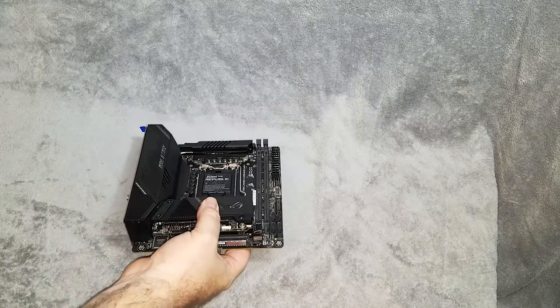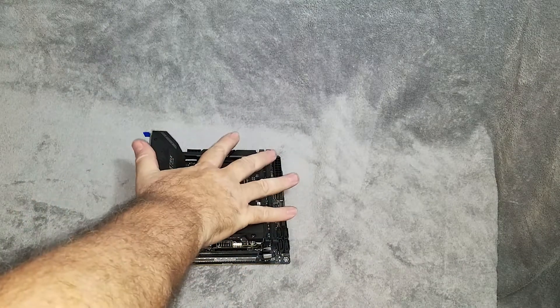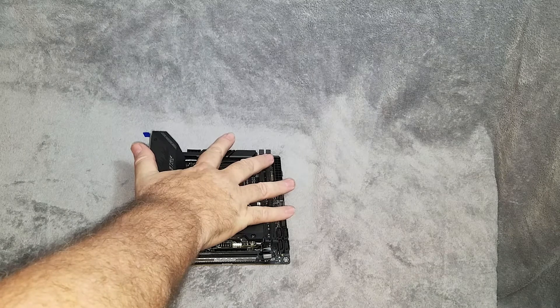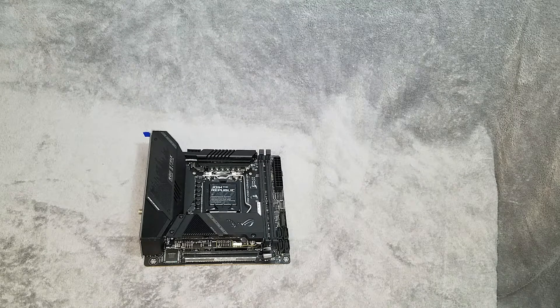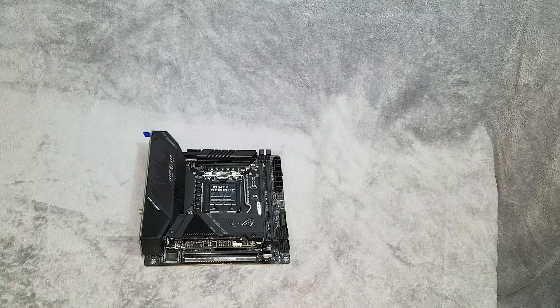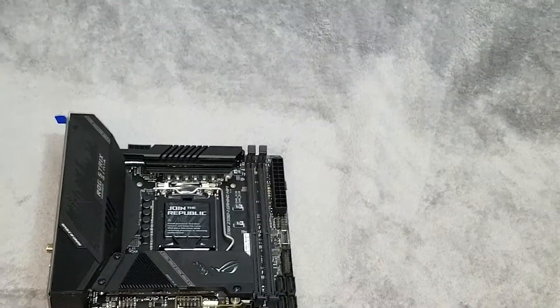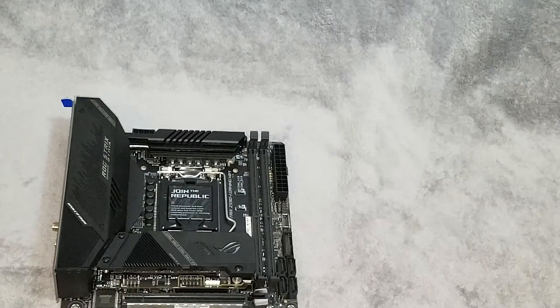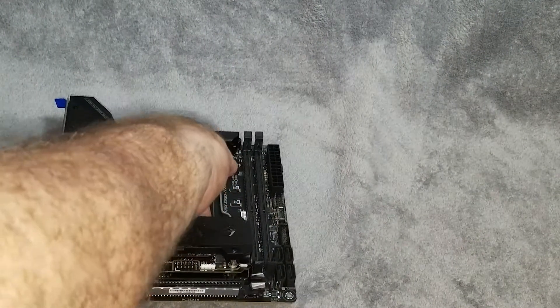Now let's look at this little board itself. Just like the power supply, it is really really a nice piece — it's got some weight to it. It's got nice heat sinks over the M.2 drive slots, which we'll show you in just a second as we go around this board. Starting at the bottom and working our way around shall we.